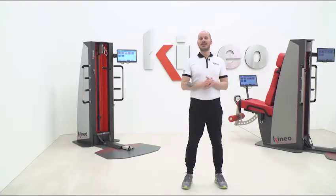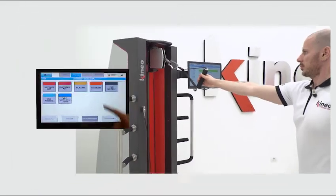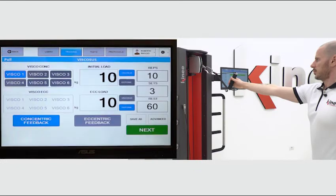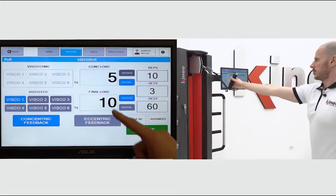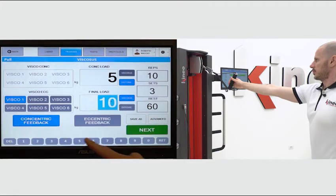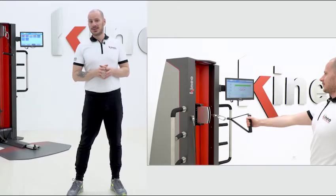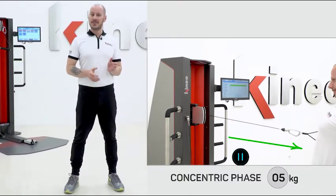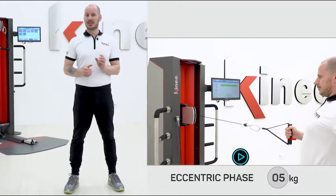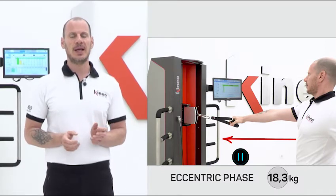The Viscous Mode can also be applied in the eccentric phase. In a pulley exercise, we set an isotonic load in the concentric phase, for example 5 kg, and a viscous one in the eccentric phase, for example 30 kg with viscosity at 6. As we start the exercise, we can see that the concentric phase maintains 5 kg, and in the return phase, if I try to resist the load and move slowly, Kineo gives me a load of 18.3 kg.